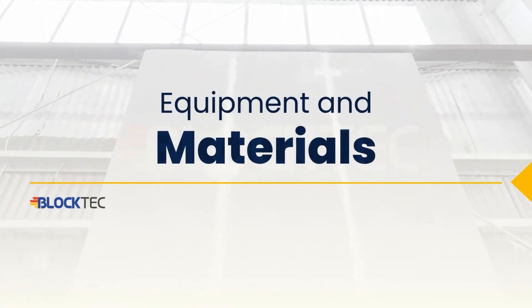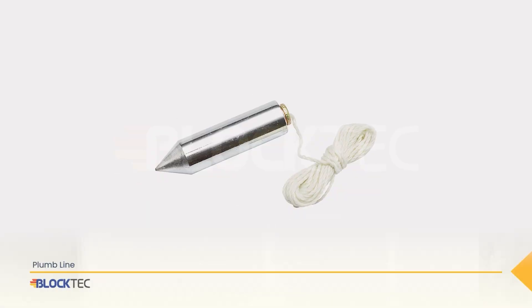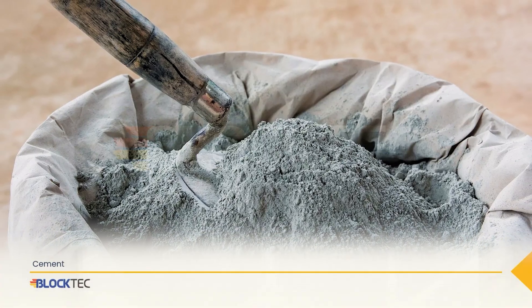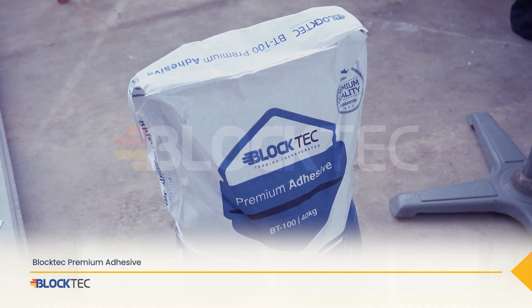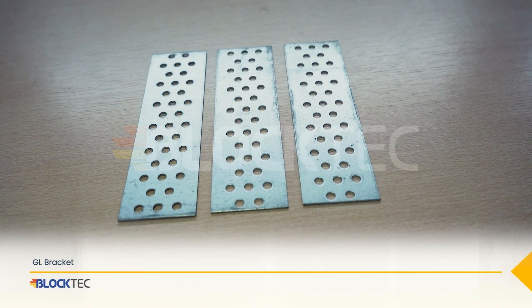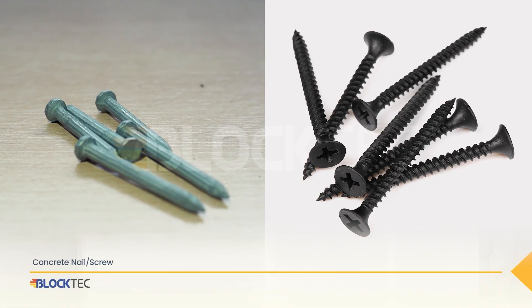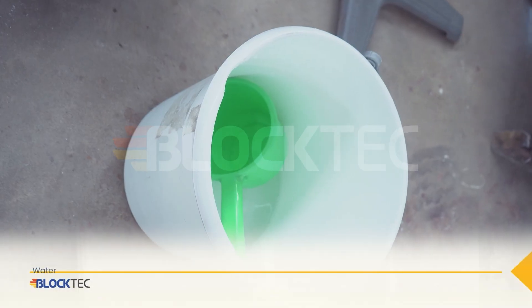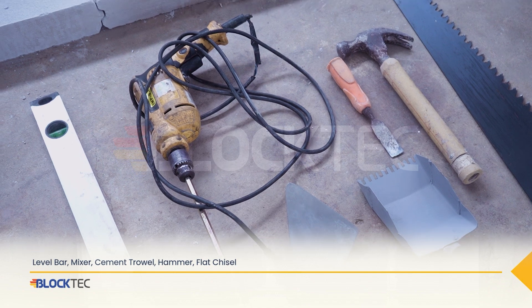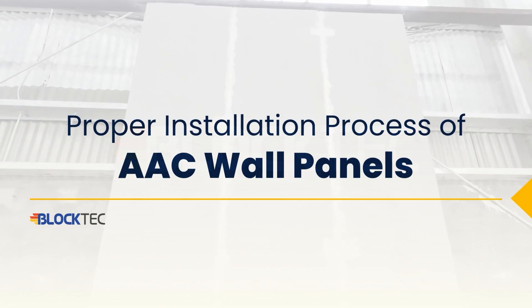Equipment and materials for installing BlockTech AAC Wall Panels. Let's get started with the BlockTech AAC Wall Panel installation process.